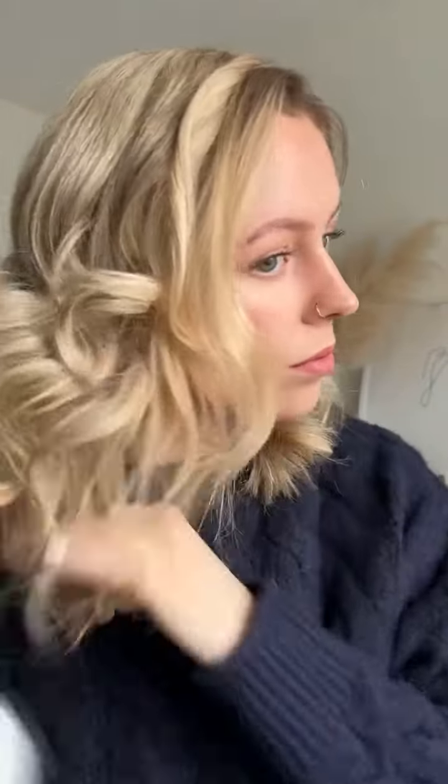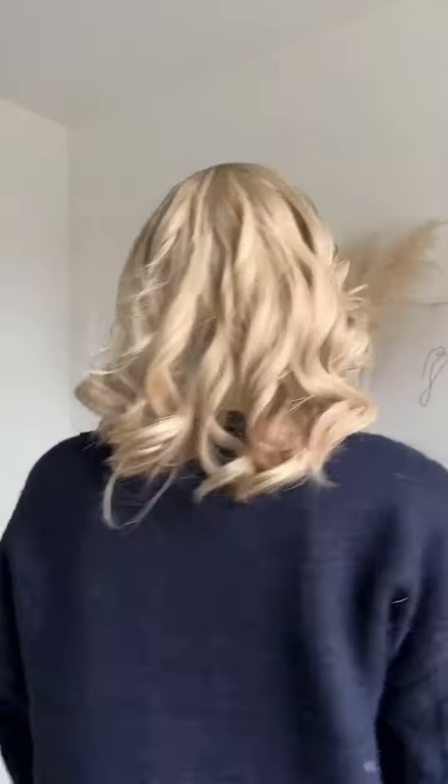Don't get me wrong, initially I did struggle to make it look natural, as I've never worked with a wig or a topper before. However, after playing around with the parting to make it sit naturally where mine does, and adding some curls, I absolutely love the end result.